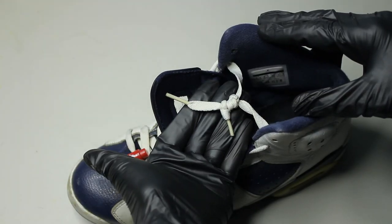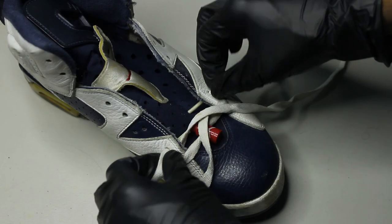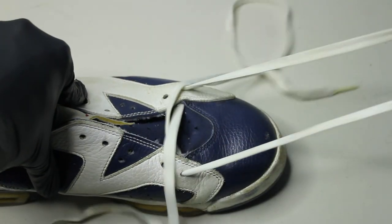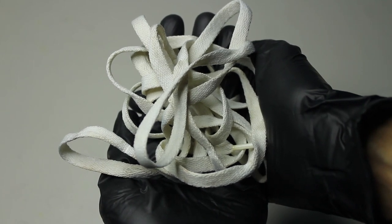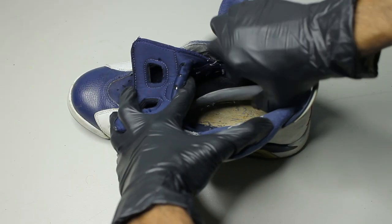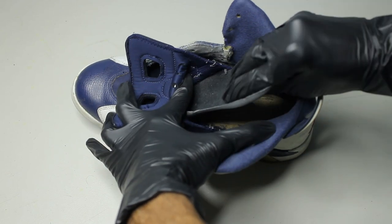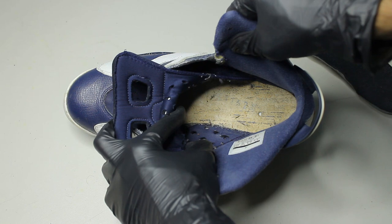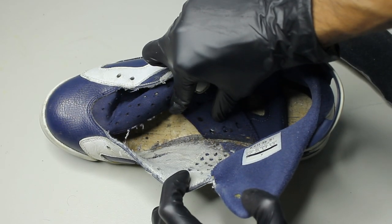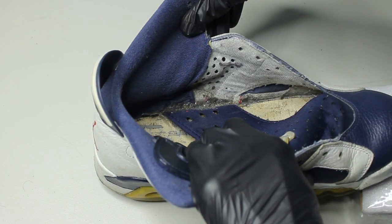We got to take the laces out and see what's going on inside. We can put the laces to the side for now and I'll show you how to get them back to white. The insides were dirtier than I was expecting and there was just so much hair inside too. We're going to use the laundry method — they probably never got a deep cleaning.